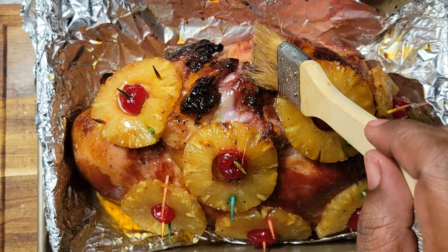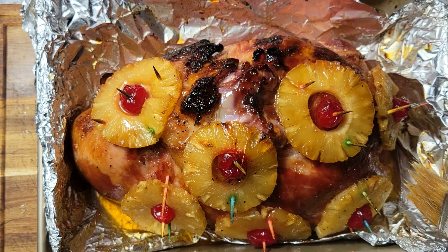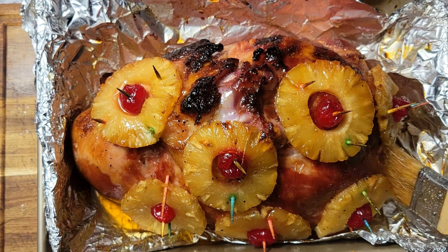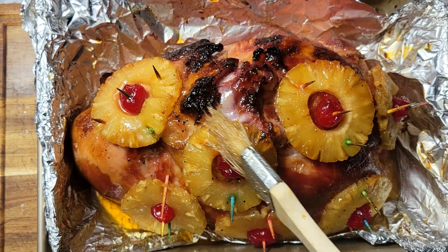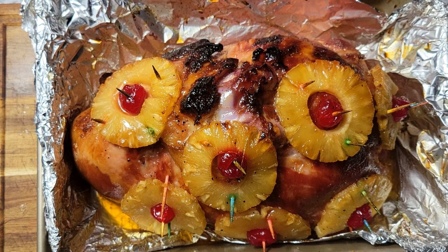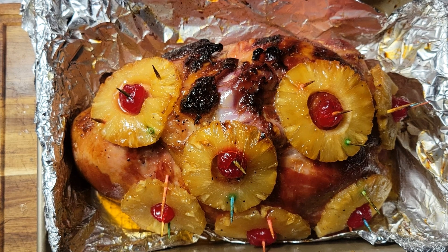This looks absolutely great — you can see there's still some of that glaze at the bottom. I'm going to start pulling out these toothpicks. You don't want to eat one of those — that'll upset your Christmas!